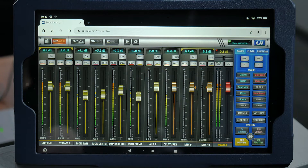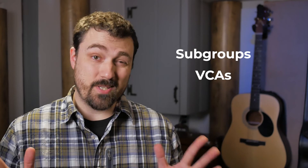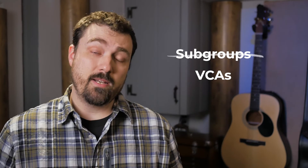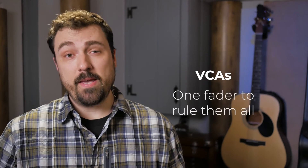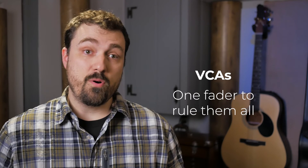We'll talk more about the aux channels in the next video. One last but important thing to touch on is subgroups and VCAs — they're both ways to group multiple sources to a single fader. We're not really using subgroups right now. Any mixing professionals will say we're missing out on possibilities by doing that, but VCAs are a lot easier to understand, so we're sticking with that for now. A VCA is basically a master fader for a group of channels, and we use VCAs for our vocals and our drums.